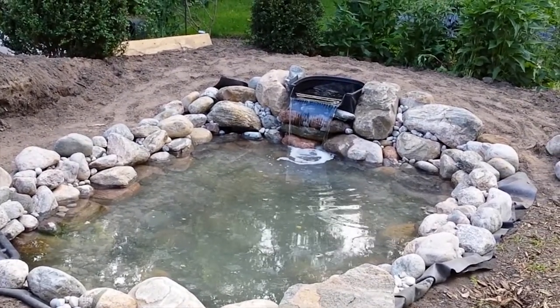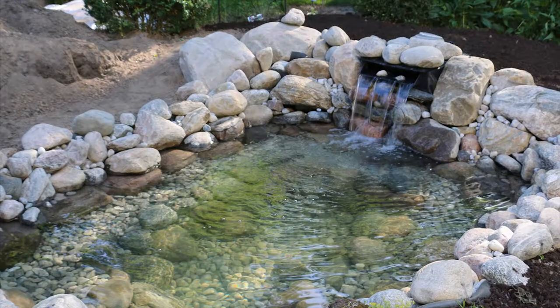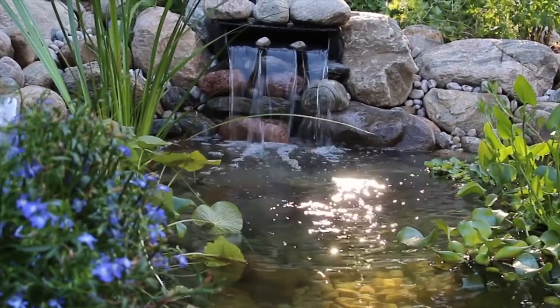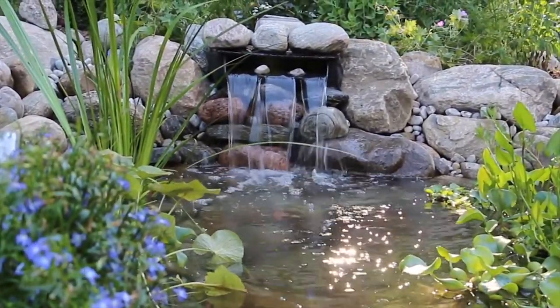With everything working properly, the next step is to add water plants and landscape the area around the pond. In the next few weeks, I'll also add some fish. The entire project took me about 25 hours to build and I'm really pleased with the way it turned out.